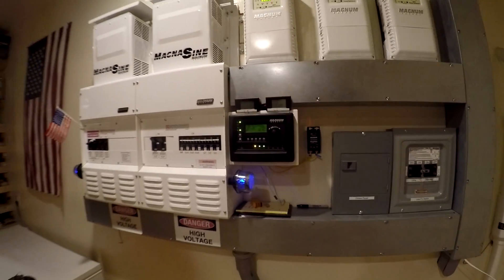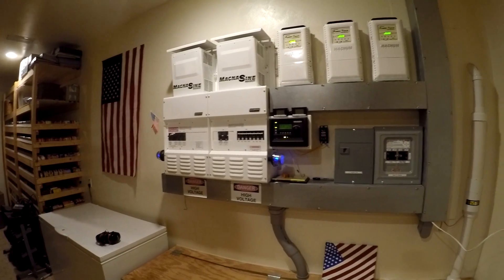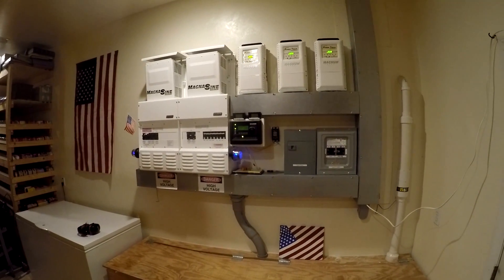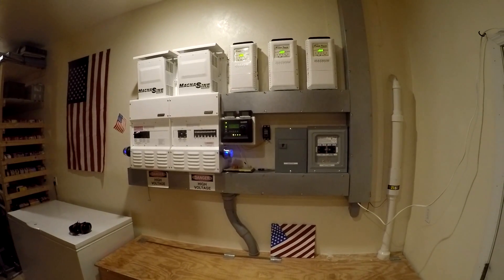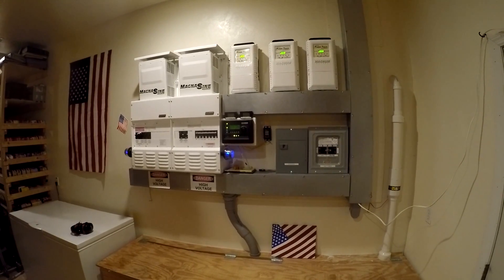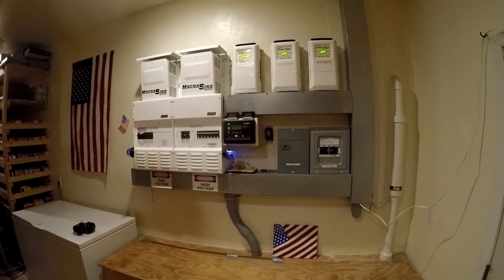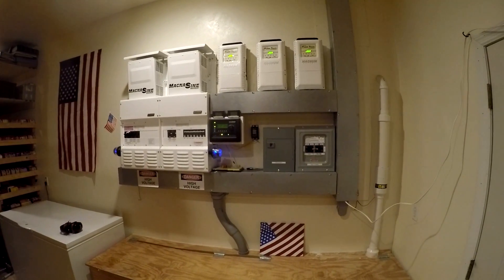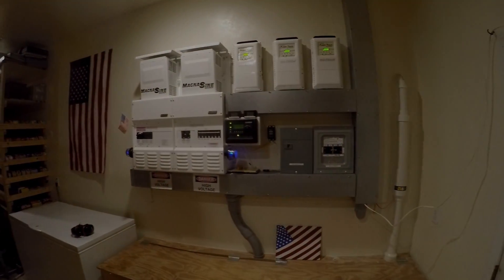Alright guys, I don't think things are going to get too bad here. Daytona's looking rough though, so we got to get over there and see how that's going. We have a house that's about three football fields from where you see all the stuff on TV where the houses are getting washed into the water — our house is right behind that, you can see it in some of those shots. We'll have to check that one out, but things here aren't looking too bad. Thanks for watching guys, I'll see you on the next one.